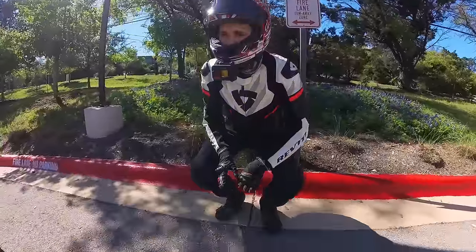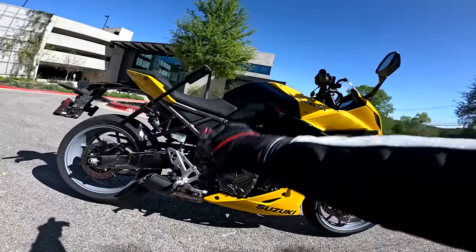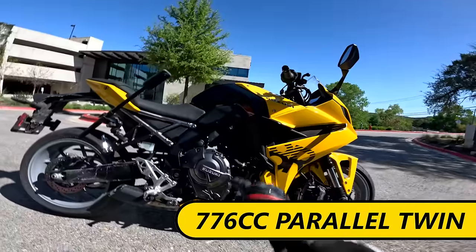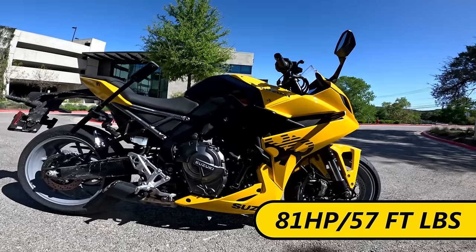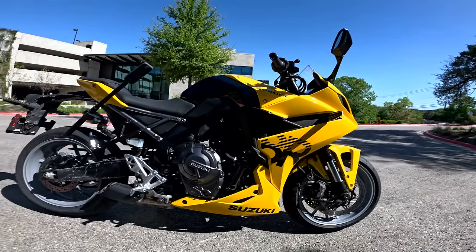Before we swing a leg over this bike, let's run over super basic specs. What is it? It is a steel tubular frame motorcycle — no cool aluminum twin spar or super spar frame. 776cc, 270-degree crank parallel twin motor, making 81 horsepower and 57 foot-pounds of torque at about 8,500 RPM, with a max RPM of about 9,500.